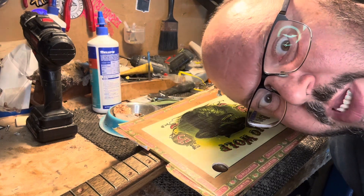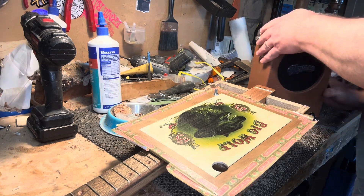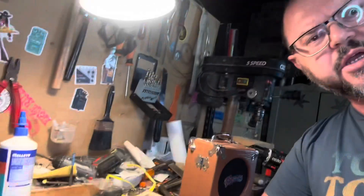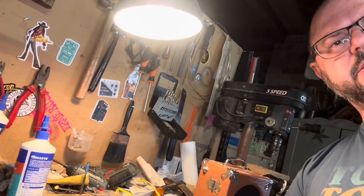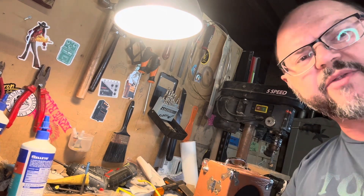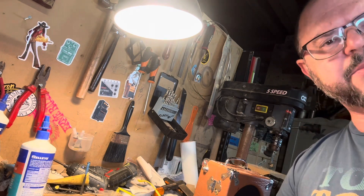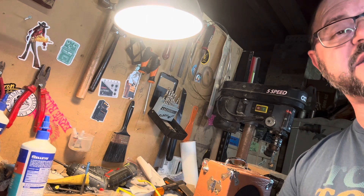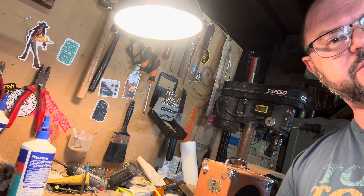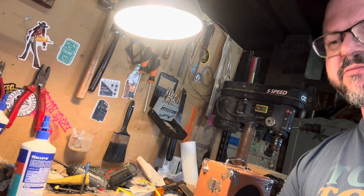Hey there Super Heroes! Adam from Burble Guitars, here with the Cigar Boss Guitar Builder. Very quick little video today for the YouTube channel. Just a reminder — click that subscribe button, give us a thumbs up if you like what you're seeing, and tell your friends. The Cigar Boss Guitar Builder Facebook group has passed 4,000 members and it's growing really strong. Jump over there — it's an amazing group of people sharing and helping each other with builds.